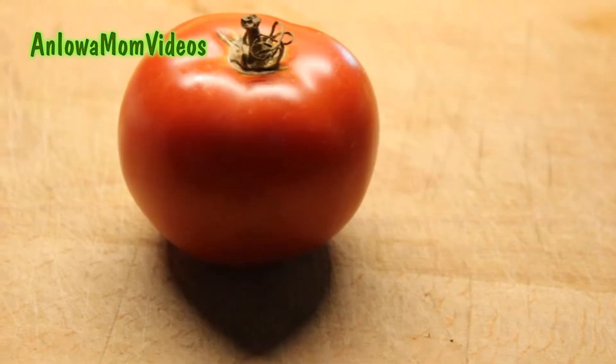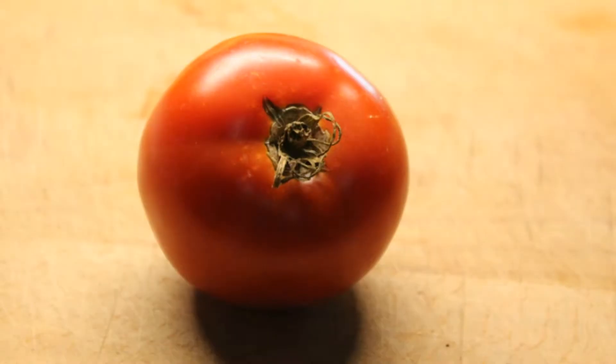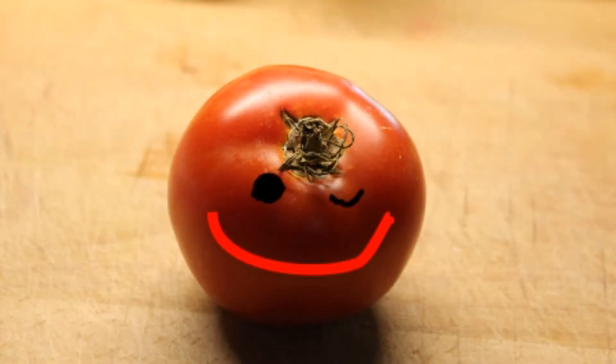How can you go from a beauty like me to a beauty like this? Just ask an Iowa mom — it doesn't take very long. Hi, this is Laina Shea, an Iowa mom. A classmate of mine from years ago asked, can I show how to make spaghetti sauce from scratch?